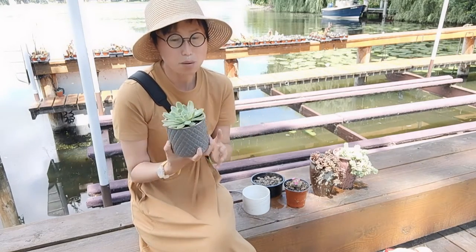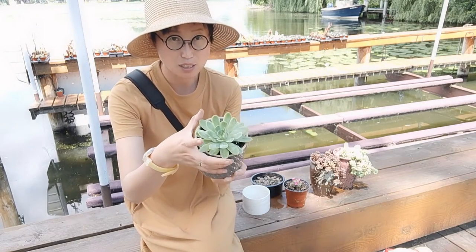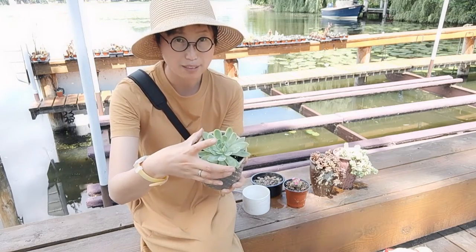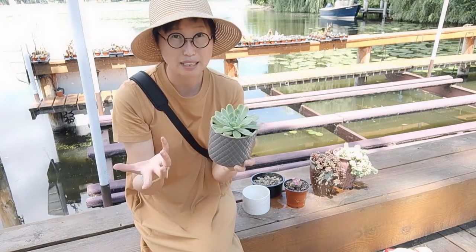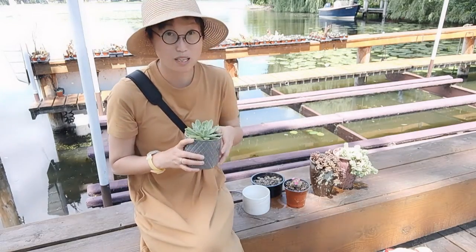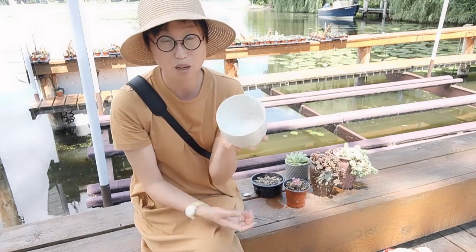When you see a rosette that's very compact but it starts growing long with gaps between the leaves, that means it's elongated and needs more sunlight. Now, this second candle holder really got me — it's a beautiful marble piece. I always love using pretty old planters.